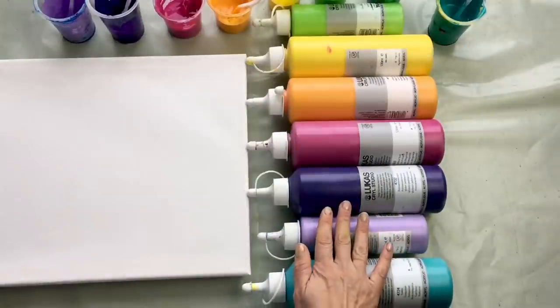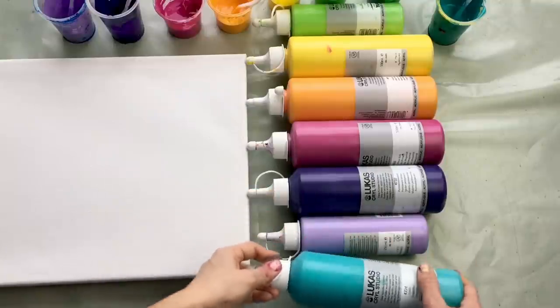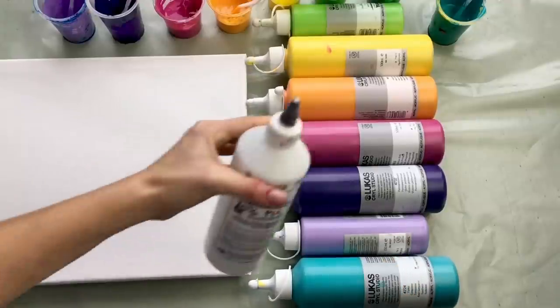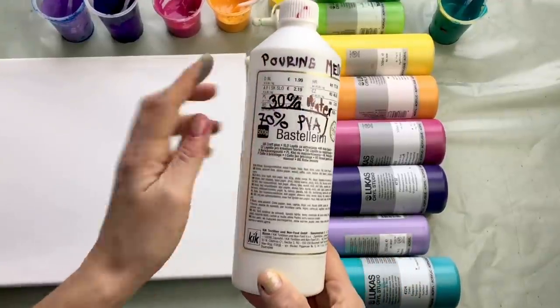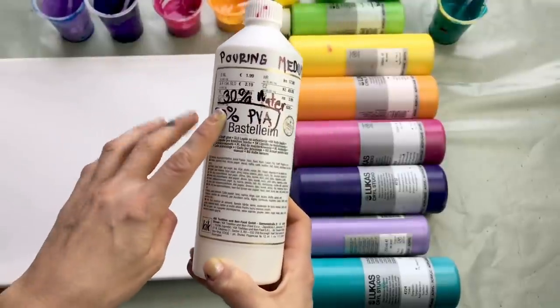I buy my colors in a local art shop but if you search online I'm sure you'll find something. They are from Lukas Krill Studio. And as a pouring medium I used this cheap pouring medium from Kik — it was 2 euros so it is a very cheap option.